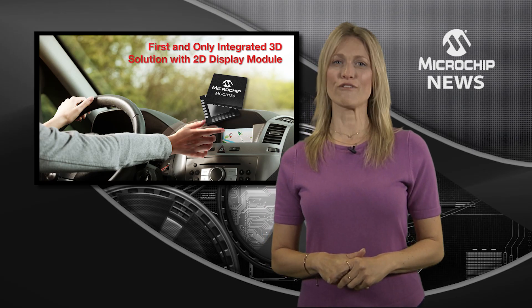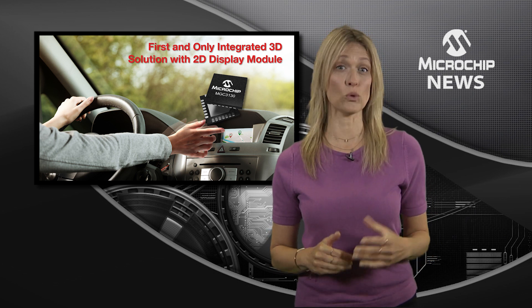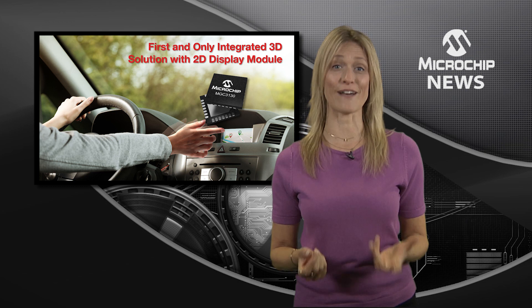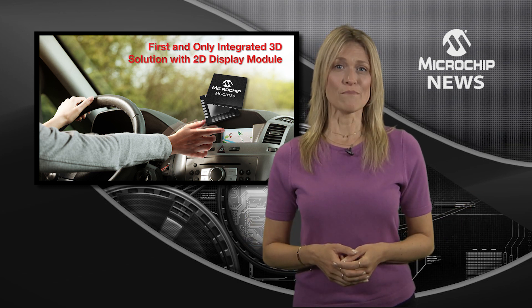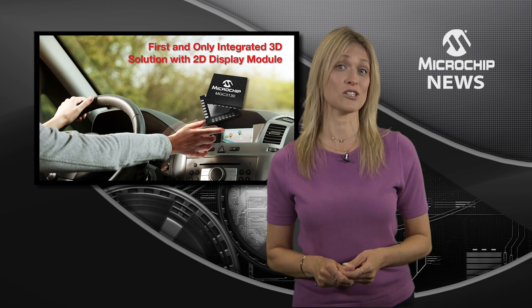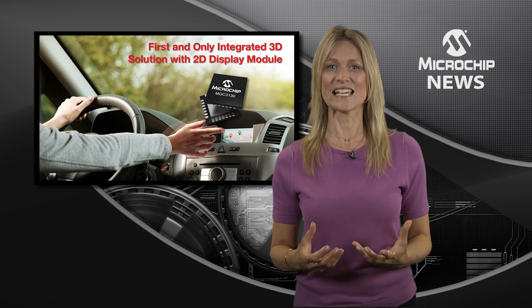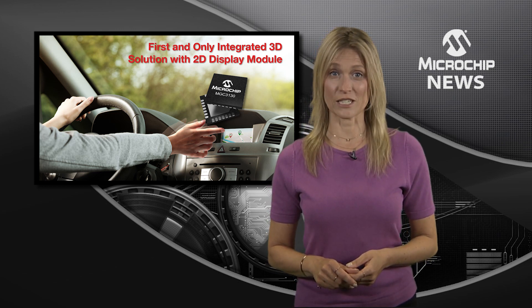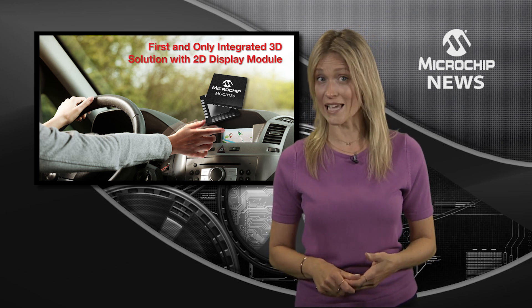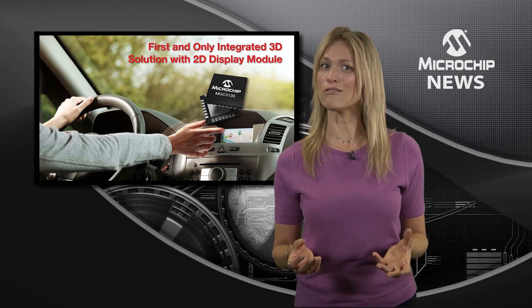You can now add 3D gesture recognition to your 2D multi-touch sensing displays with a single development kit. Microchip's DV102014 touch and gesture development kit is the easy out-of-the-box solution for experiencing and creating an advanced user interface for displays without writing a single line of code.